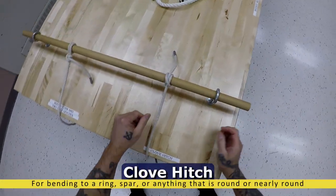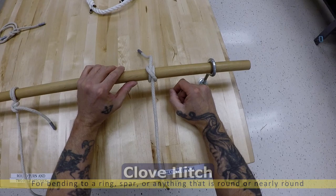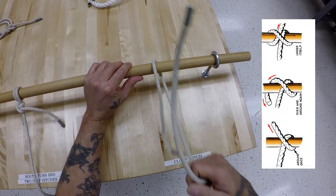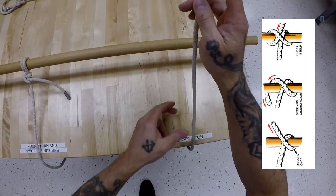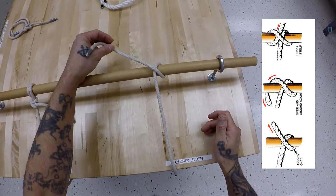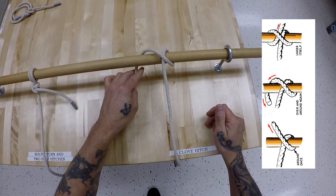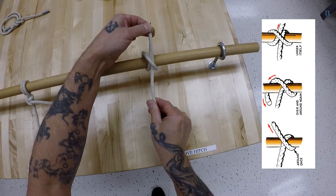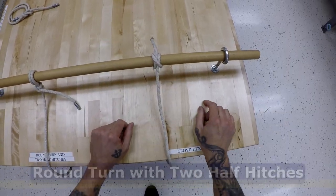Clove hitch. Now, as you see here, it's tied around an object called a spar. Take the line around, back towards you, and up, making an X. Back towards you again, and through that part that you made as you were going around, pull in opposite directions. Simple.